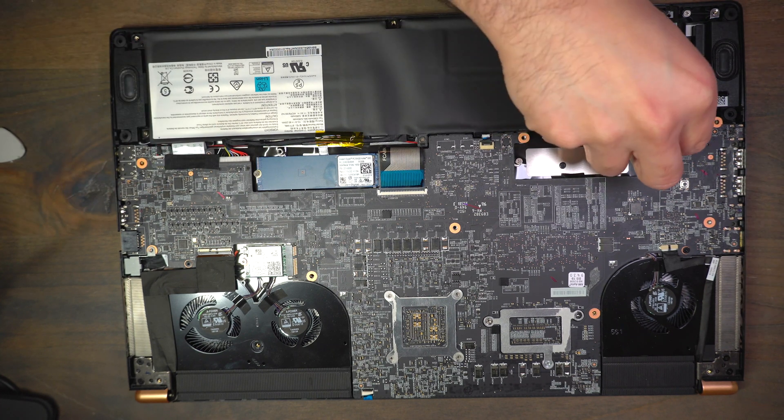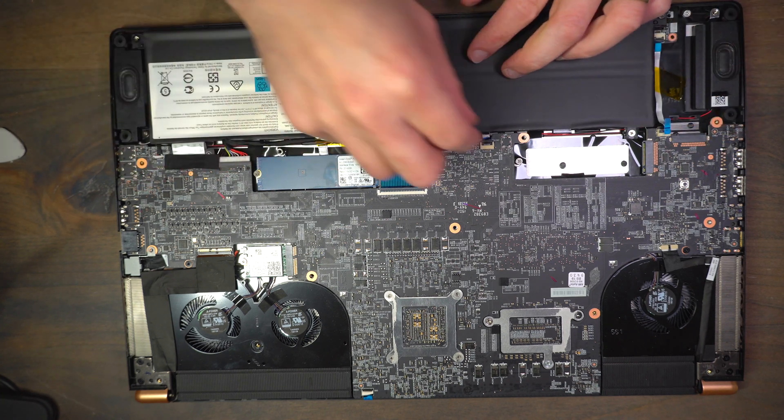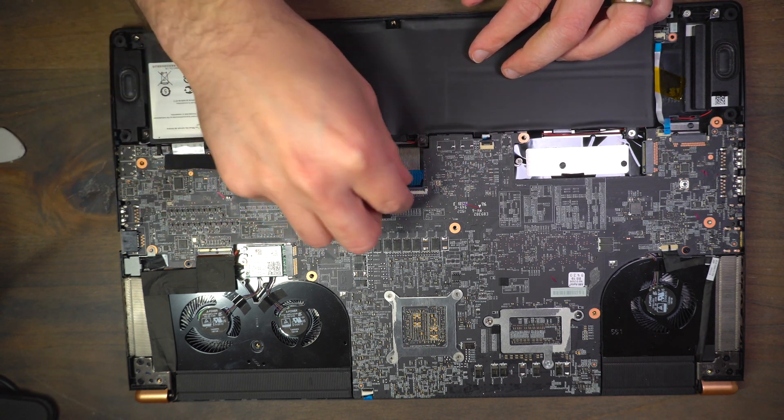I don't know why MSI does this, but, well, that's just what they do I guess.